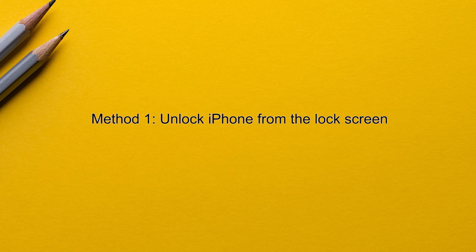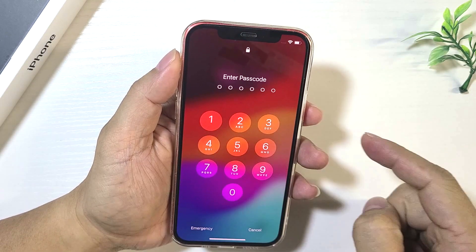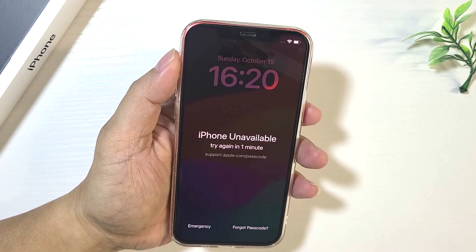Method one: unlock iPhone from the lock screen. This method will work if the iPhone is running iOS 15.2 or later and Find My is enabled. You need to enter the wrong passcode several times in a row on the lock screen until you see the iPhone Unavailable message.